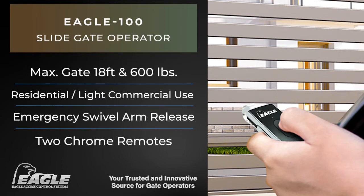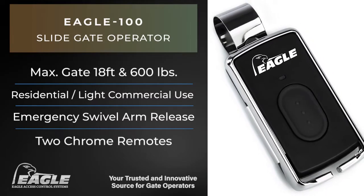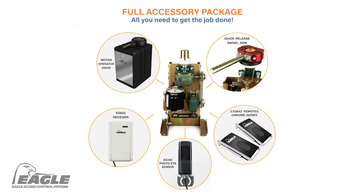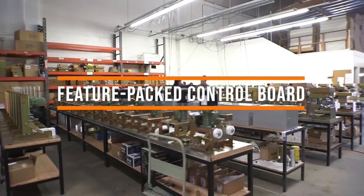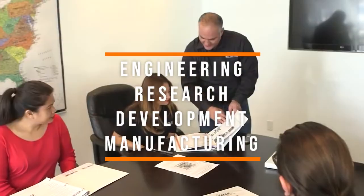The Eagle 100 Operator features a swivel arm hardware that includes a quick-release mechanism to open manually during a power outage. All Eagle Operators are covered by a five-year manufacturer warranty.